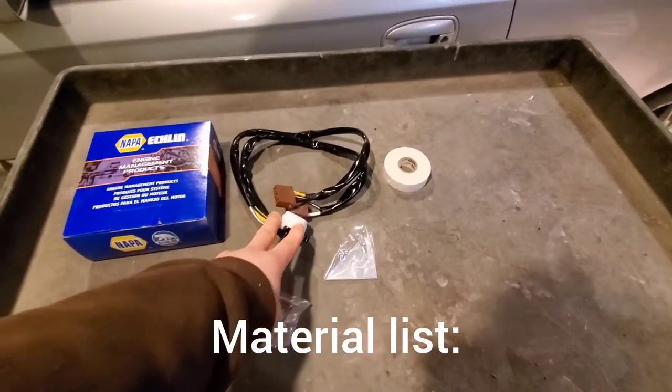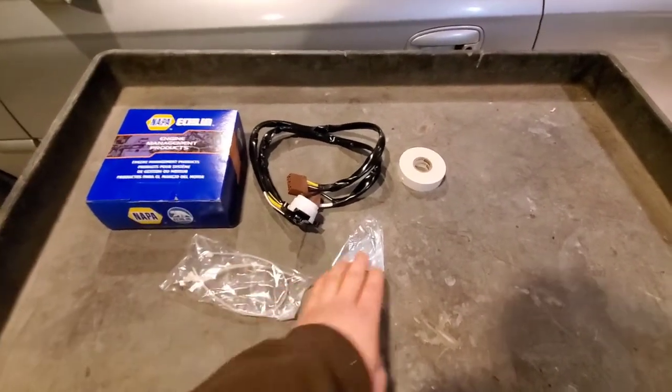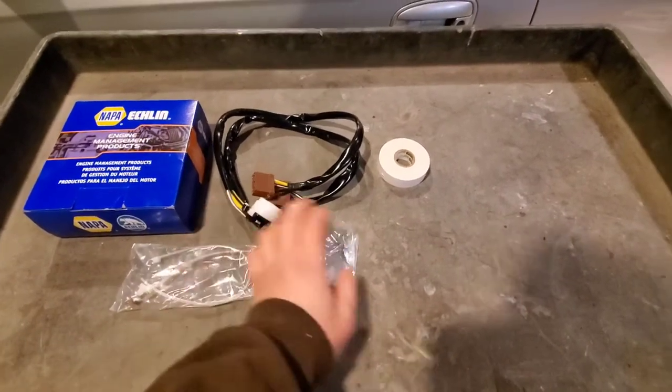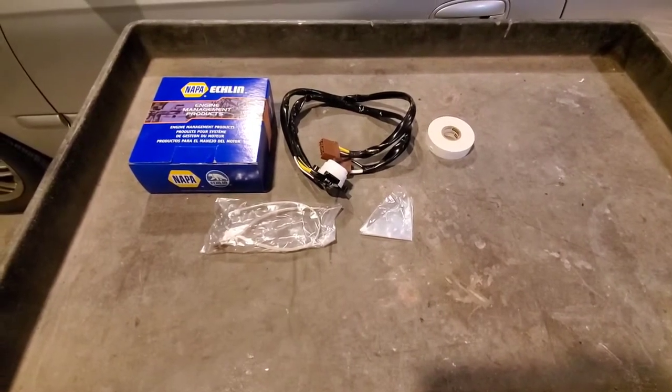Here is our material list. This is the ignition switch — it's a Napa Echlin brand. It comes with a couple of zap straps and a couple of screws, I believe for this end here. And then we're going to use a little bit of electrical tape. This is what I believe I need to do this job.